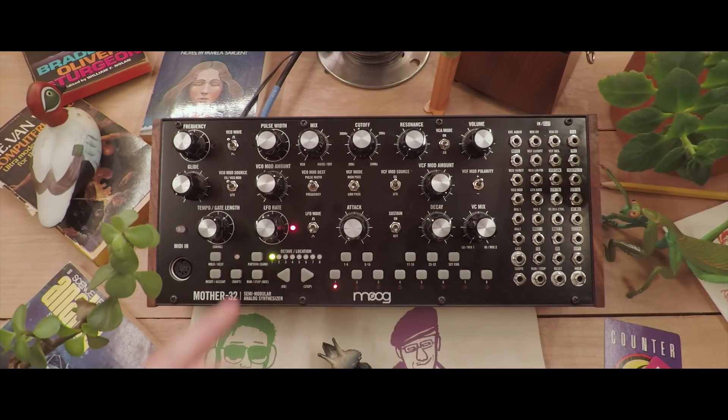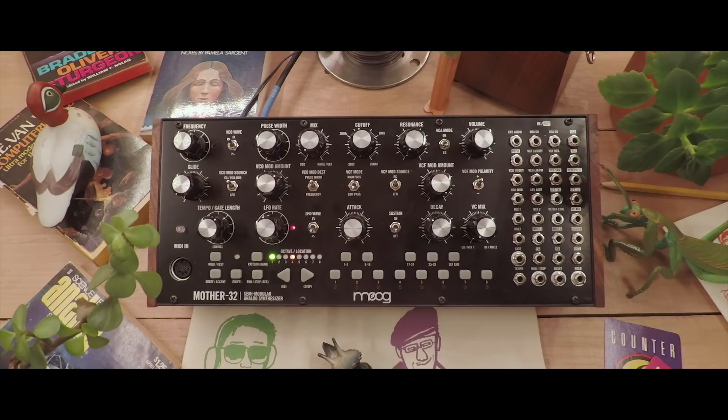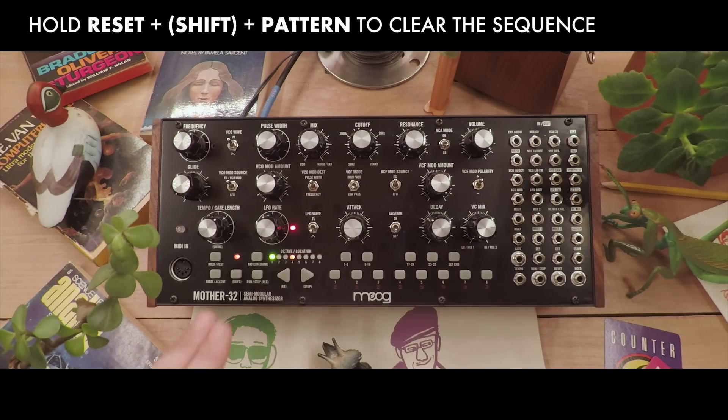We're going to start out in keyboard mode, so hold shift and press the KB button at the same time. In order to make sure that there's no previously recorded information on this pattern, we're just going to erase it by holding reset, shift, and pattern at the same time.